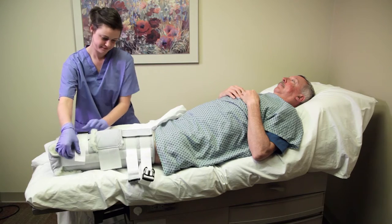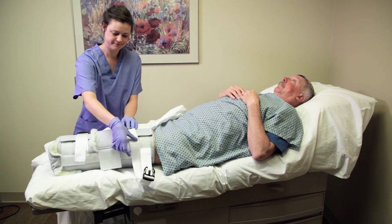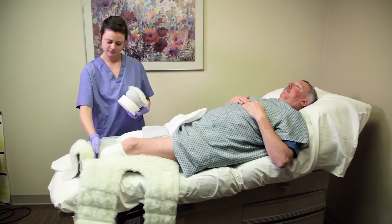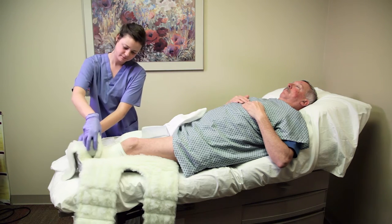The Rook BKA rigid dressing with soft interface is a universal fit. There is no right or left, and it is designed to fit most if not all patients despite leg girth or residual limb length.